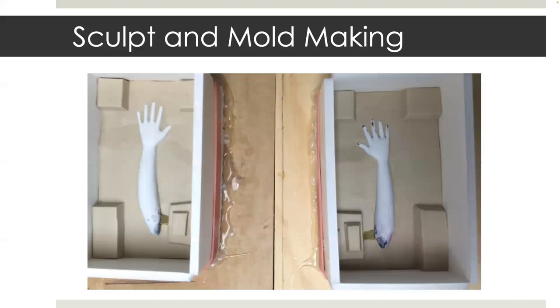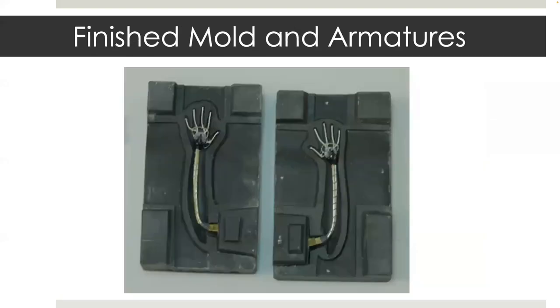Here you can see arm sculpts with a clean clay build-up and a foam core box ready to pour the first part of the hard mold. This is the finished TC-1630 mold with a wire armature inside. It is now ready to be cast in silicone.